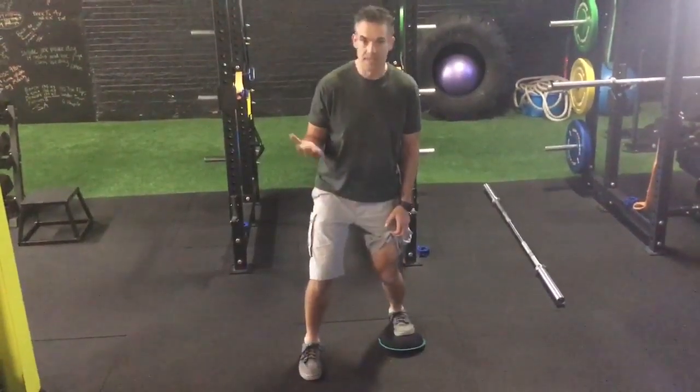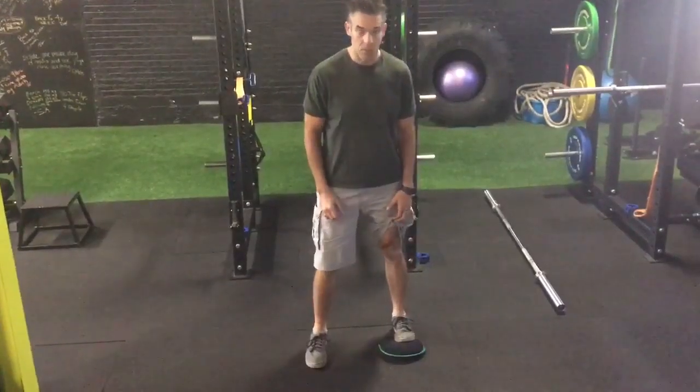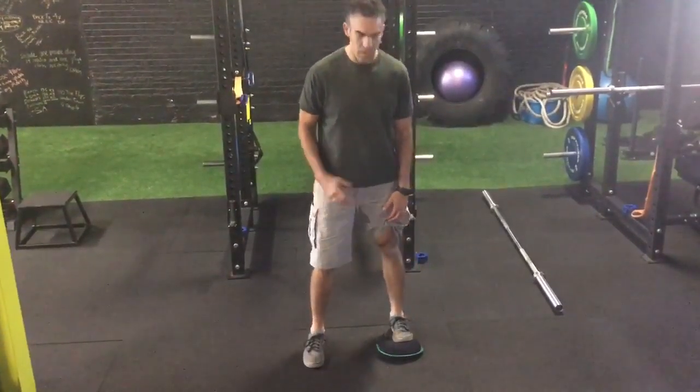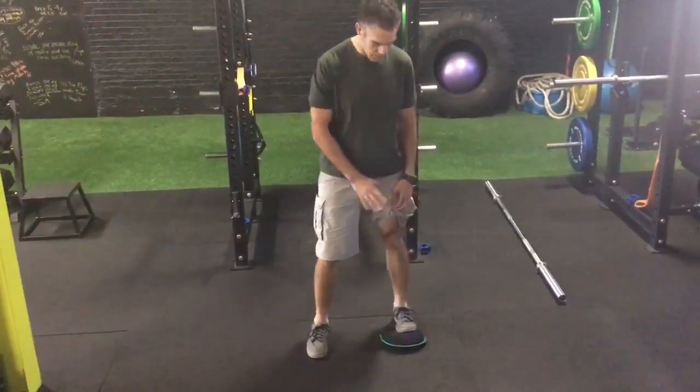I'll get some reps — six to ten reps maybe. Then I'm going to drive that knee out and forward. This one is usually the least amount of mobility. Most people can't move this very far.